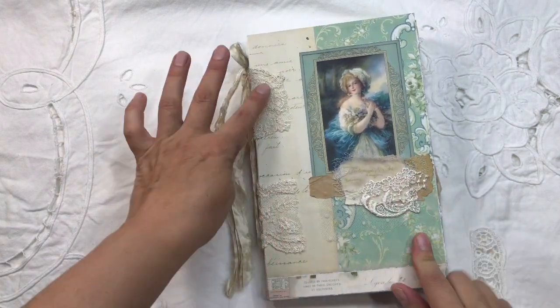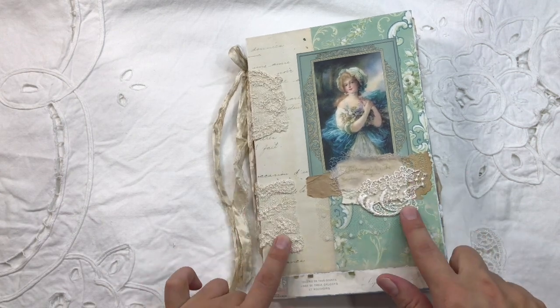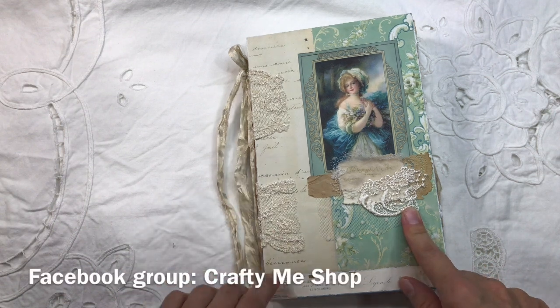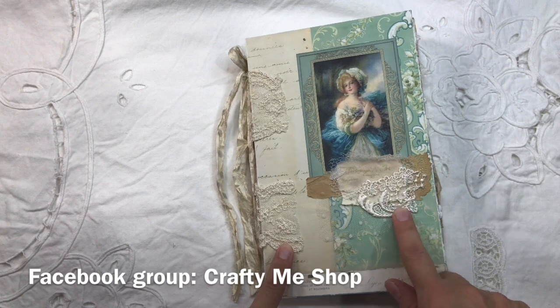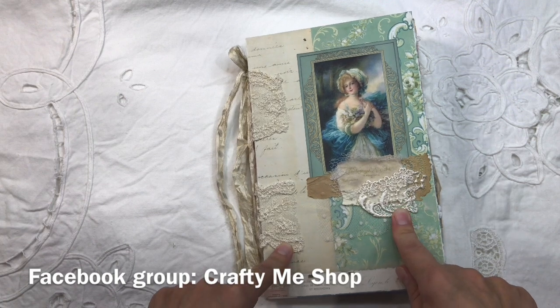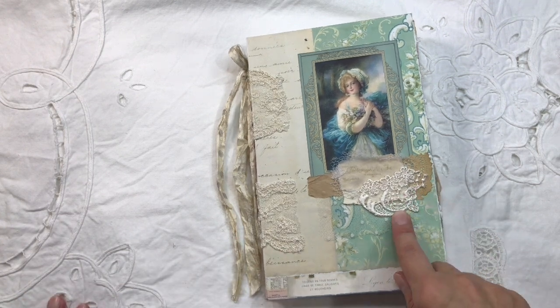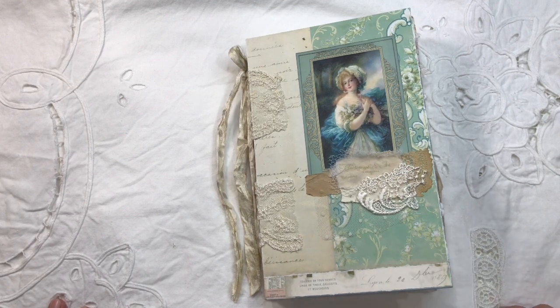I've added Crafty Me Shop laces. I've been asked a couple of times lately - you can only buy the laces by joining a Facebook group. The Facebook group is Crafty Me Shop. In the description below of this video, I'm going to put the link of the Facebook group as well.